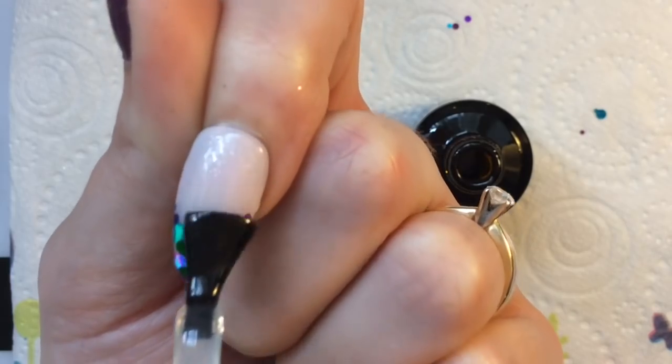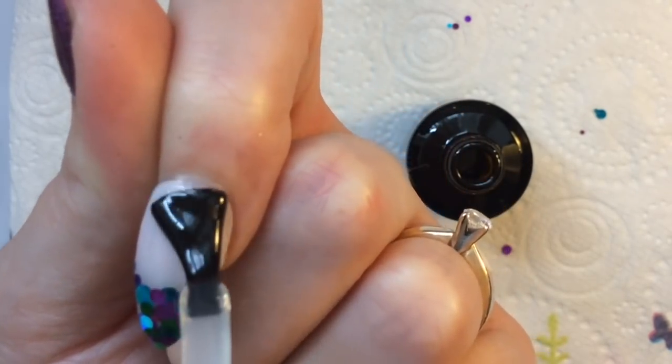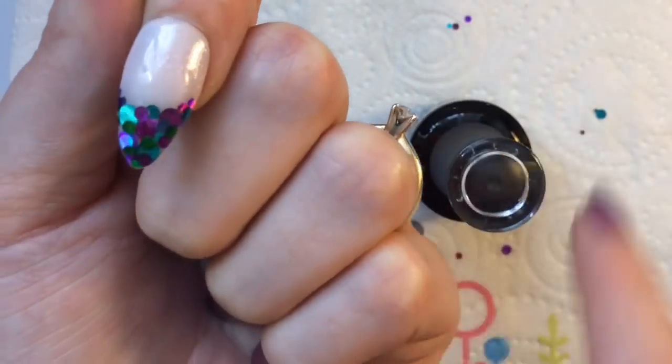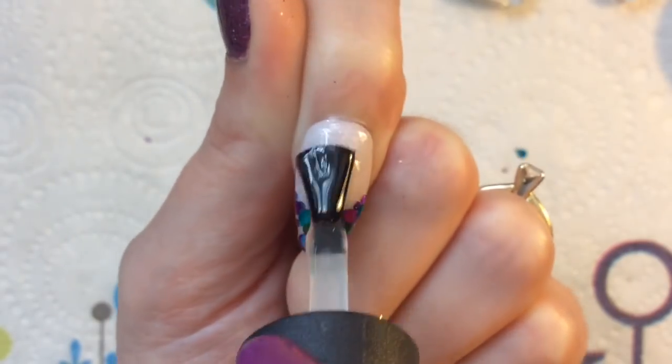Once you're happy, go ahead and apply a layer of top coat and cure it. She actually advised applying two coats of top coat, so that's what I'm going to do today — so it's going to be really, really smooth.